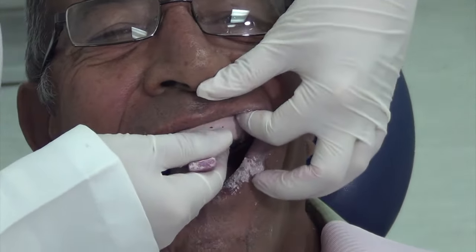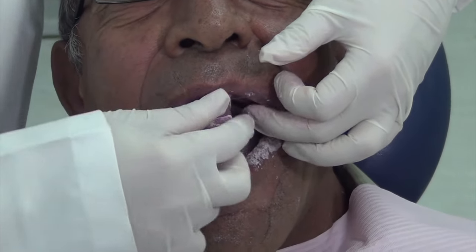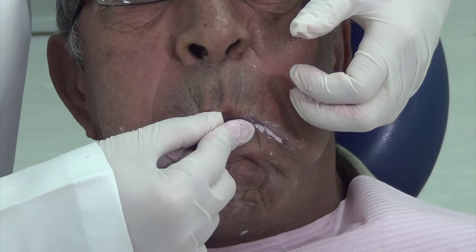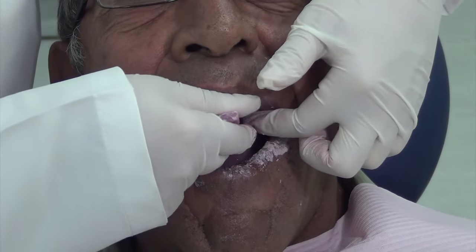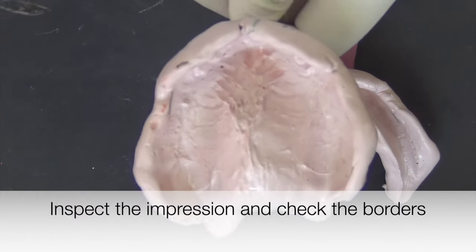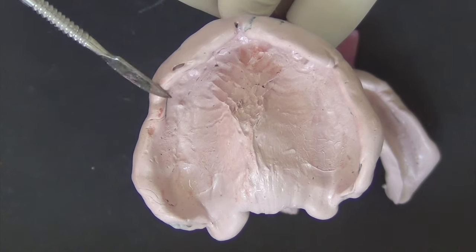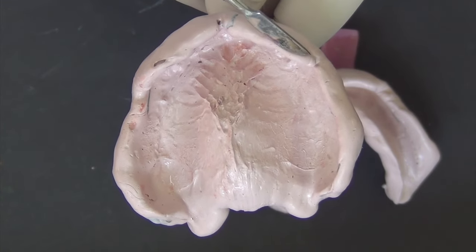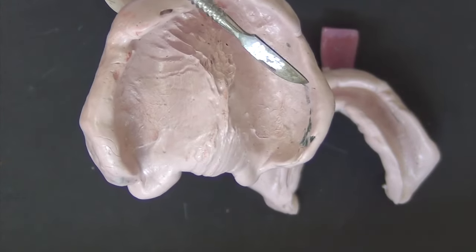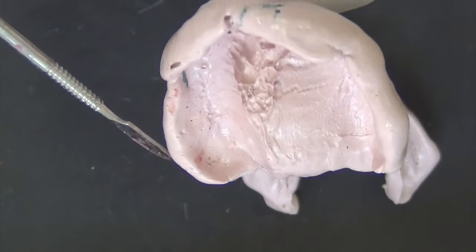If you probe it with your fingernail and it does not leave an indent, the material is fully set. Notice how it can be difficult to break the seal, so ask the patient to seal their lips tightly around the handle and blow forcefully. This will break the seal and allow you to retrieve the tray from the patient's mouth. Inspect the tray under good lighting conditions and make sure all borders of the tissues have been recorded. Once done, disinfect the impression and send it to the lab for the fabrication of record blocks.